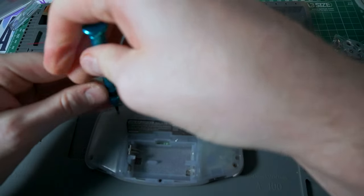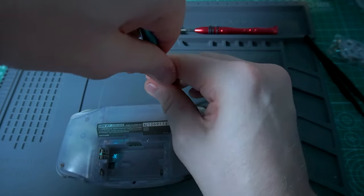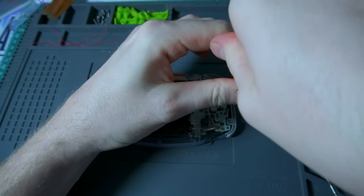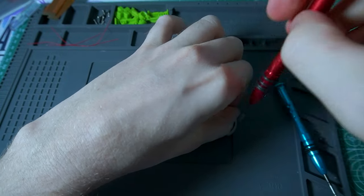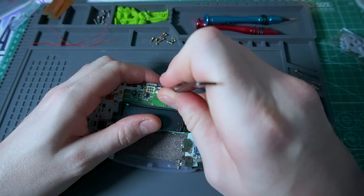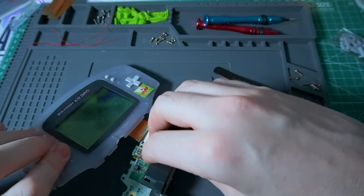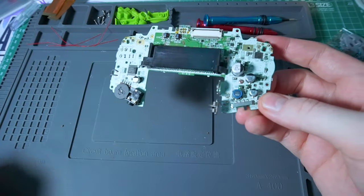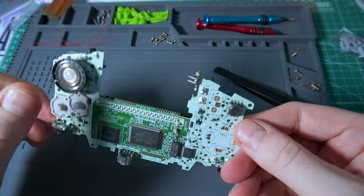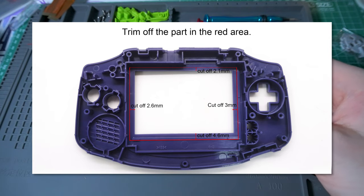For this mod we really only need the motherboard since we're replacing everything else. If you want to use your original shell, I don't really recommend that since you'd have to cut it and destroy the shell, and there's really no perfect way to do that. With this new generation of screens and parts, it's better to just get an all-in-one kit so you know it'll fit without any modifications to your original Game Boy shell. These newer screens are bigger than the original one and have more components that need more space.